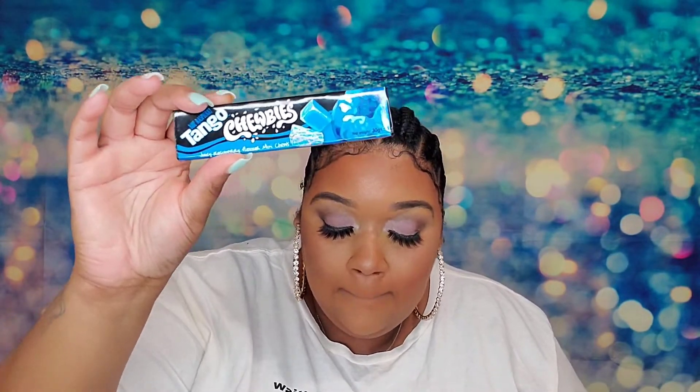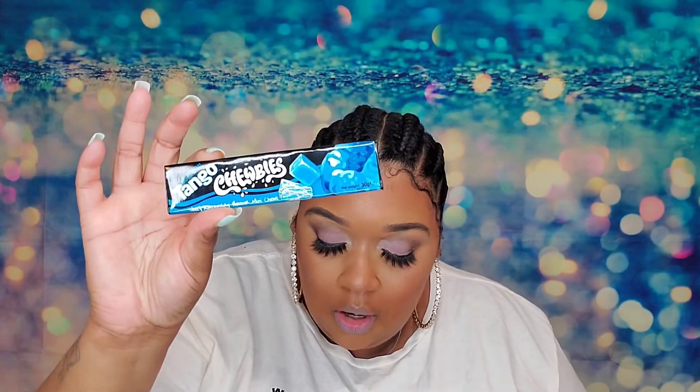Next we have Tango Chewbies Blue Raspberry, and these are also from the UK. Shout out to everybody in the UK. I feel like these are going to go in my purse too — for when people ask if you've got a piece of candy.